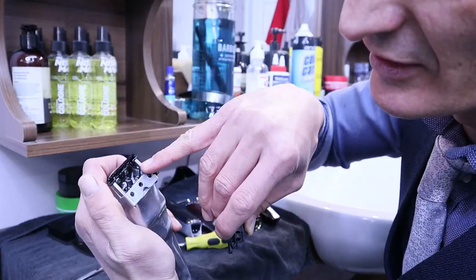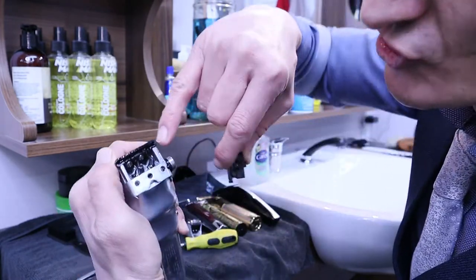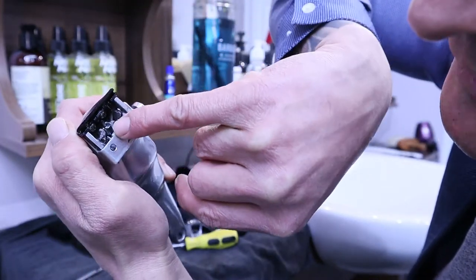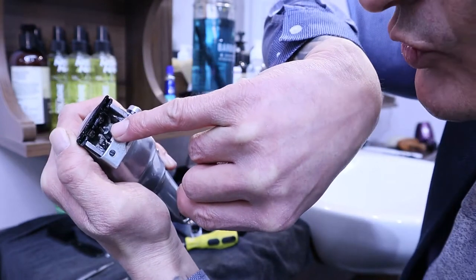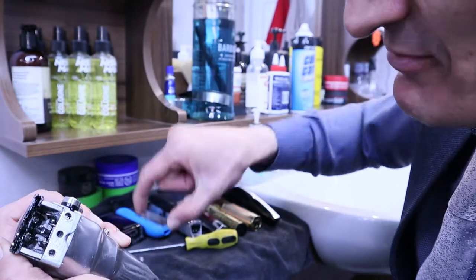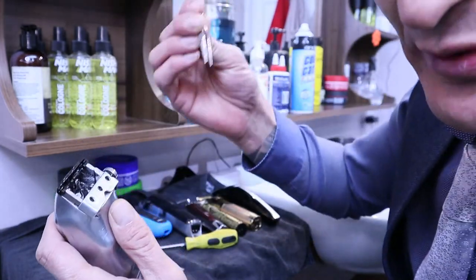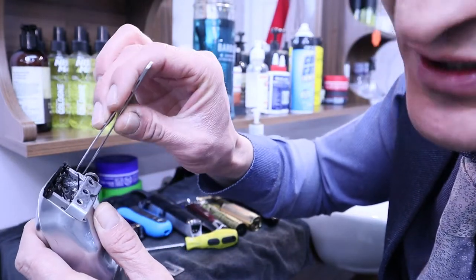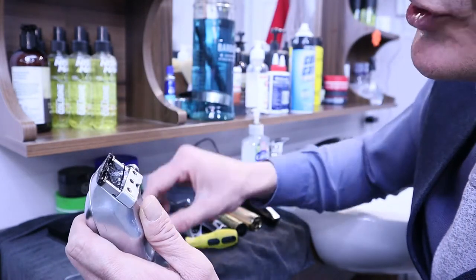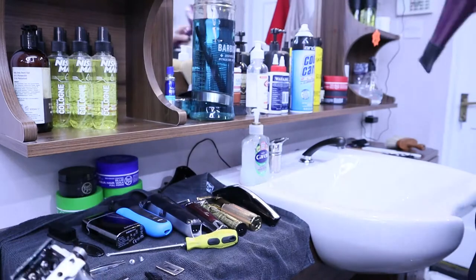Just be very careful because the hairs can get stuck in there and that will slow your machine. There is actually a main part inside which turns and works with your blades. It's always nice to keep around that area clean — you can use the blow dryer and tweezers to pull the hairs out very nicely and gently.